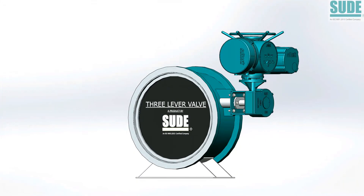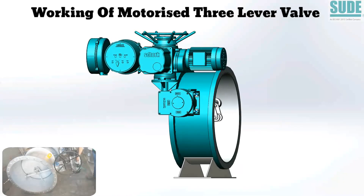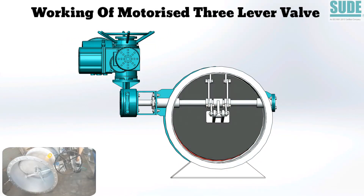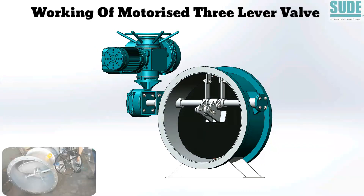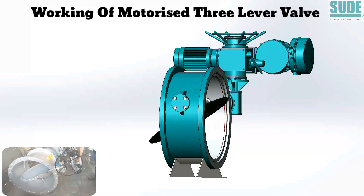Let's understand the working of motorized 3-lever valve. This valve operates in quarter turn motion with the help of a 3-lever mechanism. This 3-lever mechanism ensures linear travel of the last 15 mm while closing, which results in positive sealing against media pressure.